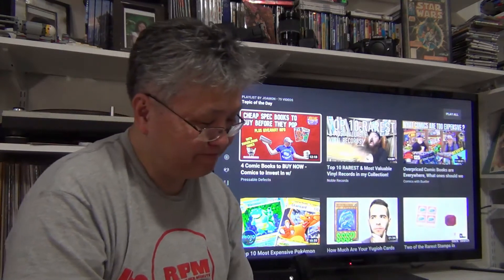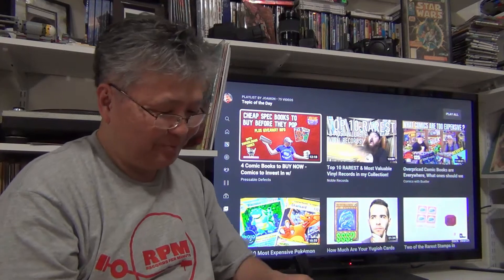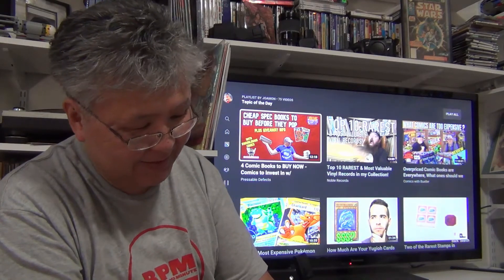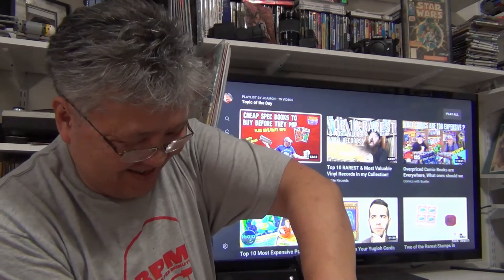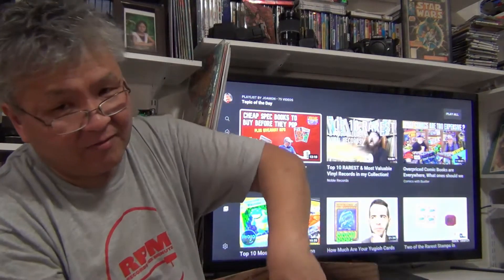I got a couple more boxes to unbox. I think it's gonna be comic books. I told myself I'm gonna beat these by getting the comic books I want instead of comic books that are hyped up. But I think it's turning into that. Anyway, we'll see. It should be the last of a few.